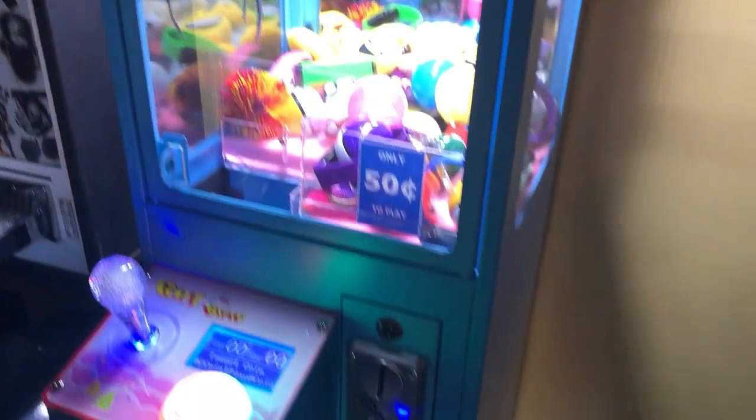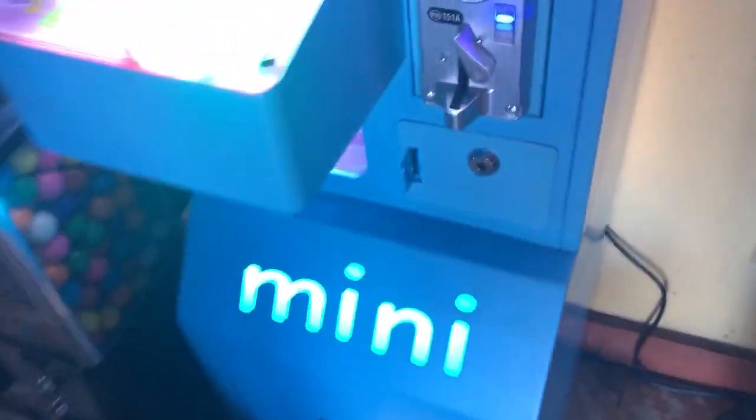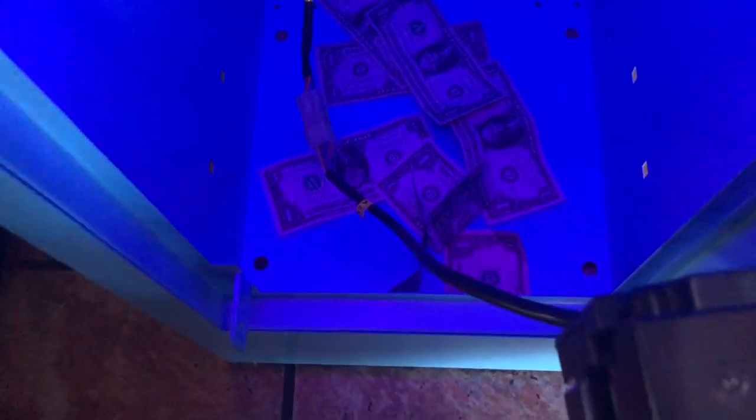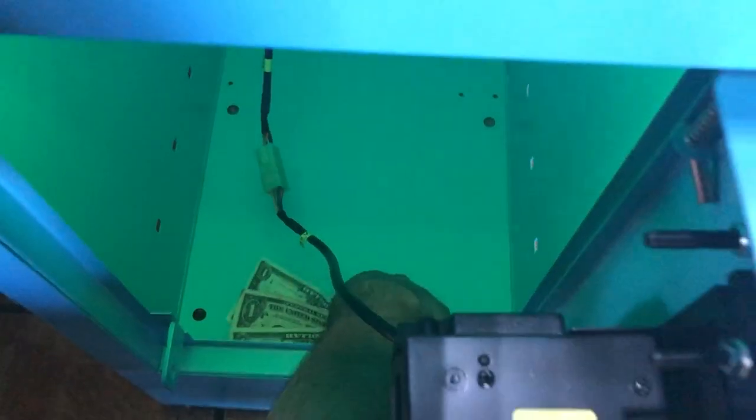It actually didn't get much play time. You can see when we look at the numbers — there's only about seven dollars in there, and there was roughly only about five dollars in quarters. So the total amount was twelve dollars and fifty cents for the week. It was kind of weak.